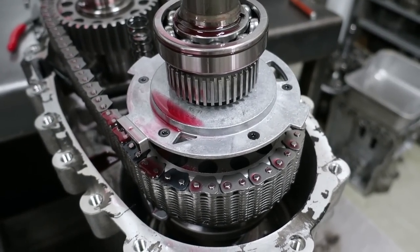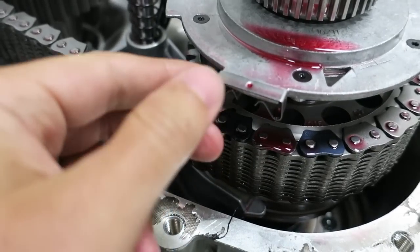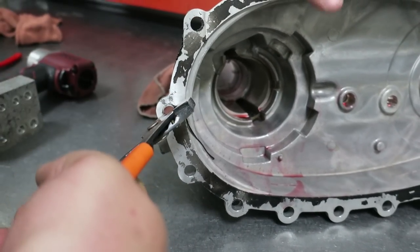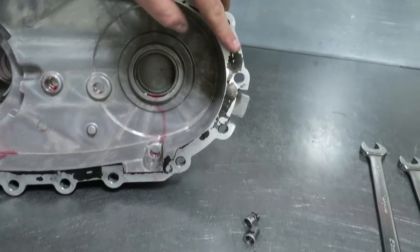Here you'll see the factory pump cover that we are removing. This is the anti-rattle clip that is found inside the case. Sometimes it is found in multiple pieces — you will want to remove all pieces and discard them at this time. Then locate the alignment dowels either in the front or rear case half and remove them for future use.